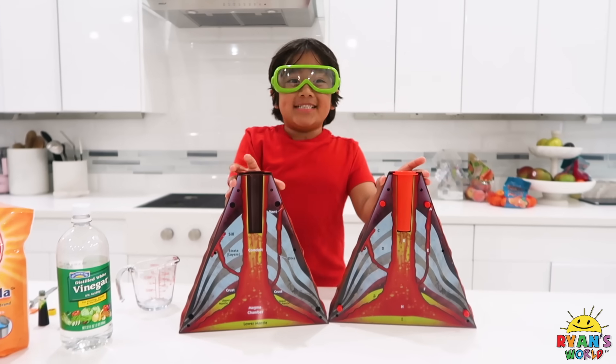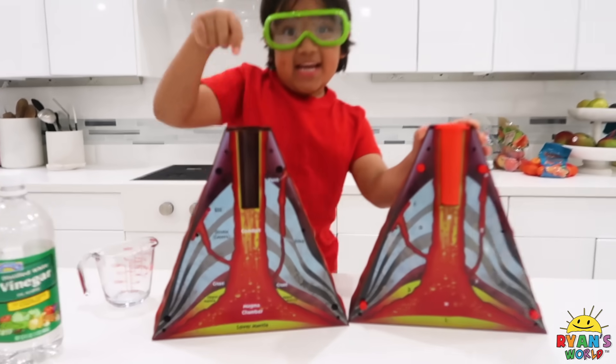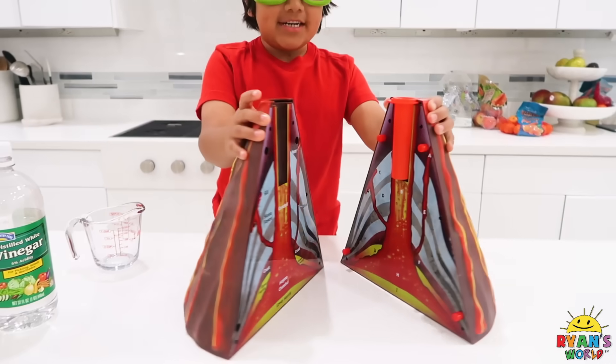Hi guys! Today we're going to make an exploding volcano! This is what it looks like inside. And now we're going to put it together.